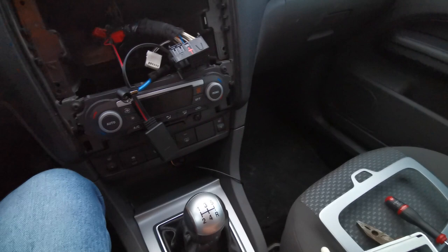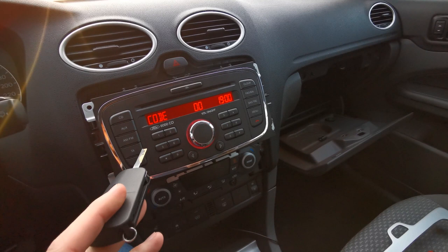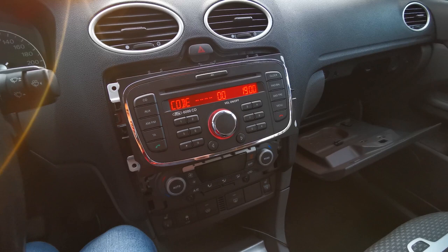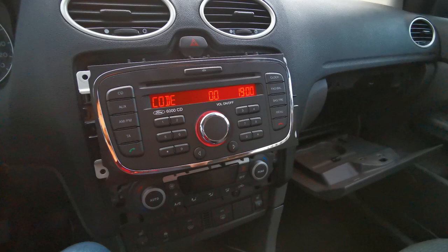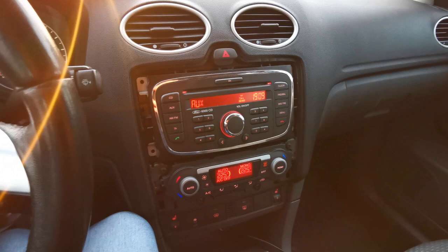The next step is to plug in the radio and the antenna. When you unplugged the radio, you had to enter a code to reactivate it, so make sure you have your code. I have mine, so I'm going to enter it now. Let's check if everything is working.